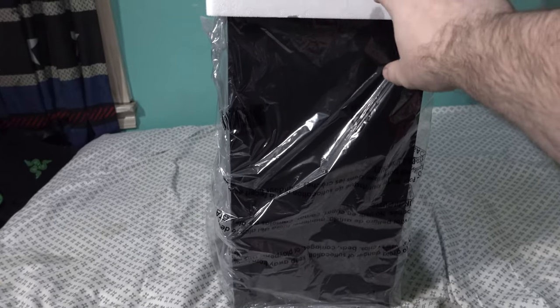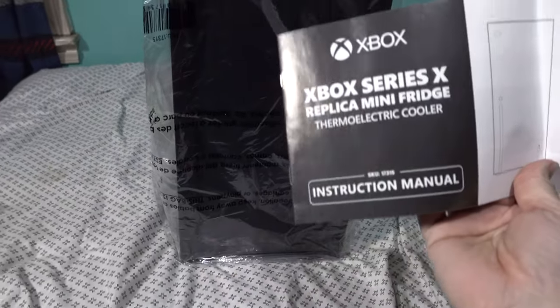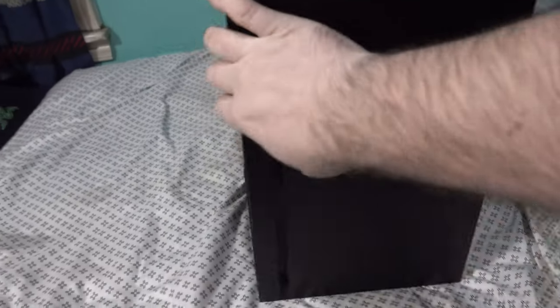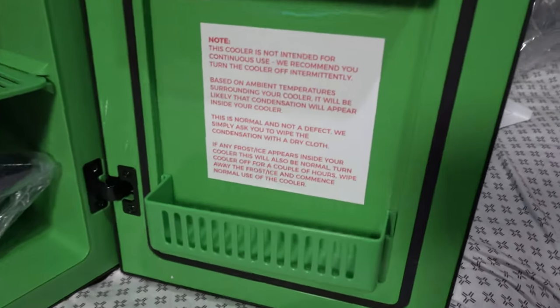Let's open this bad boy up. There's our nice little shiny Xbox — we took it out of the box with a little bit of cyber foam. It also comes with a little instruction manual, cheaply printed of course. Here is the fridge — when you open it up, there it is with stuff inside.